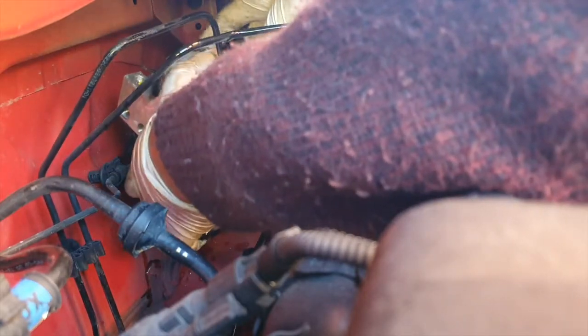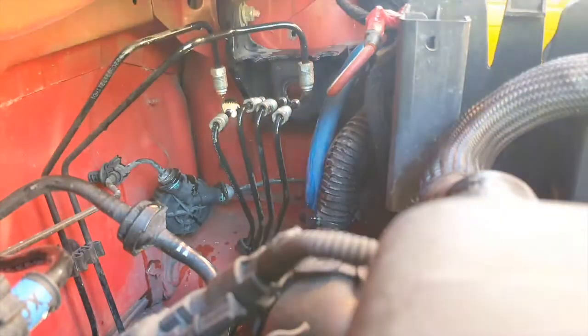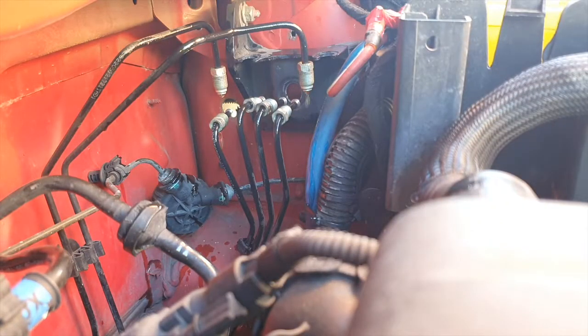The pump should now be loose. All you need to do is maneuver the pump out of the vehicle — just move the brake lines out of the way. They will be dripping so be quick with this process, and then just replace it with your new pump that's working.